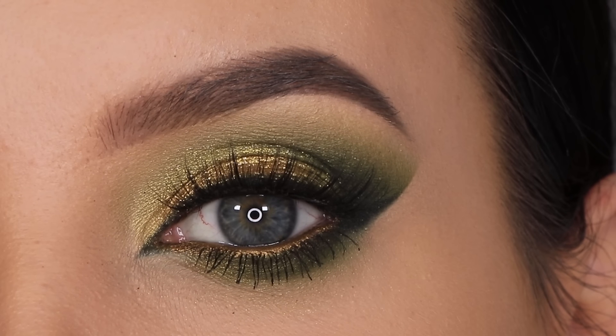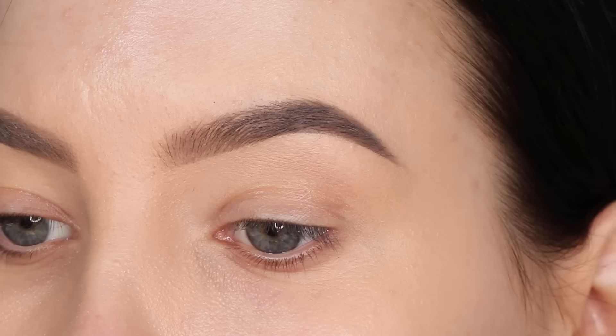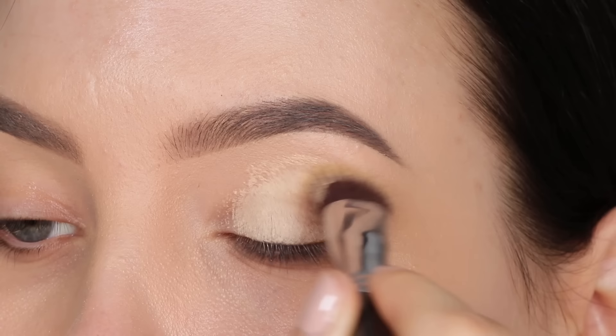Hey guys and welcome to my YouTube channel. In today's video I'm going to show you how I created this green look using a super inexpensive palette. But before I go in with any eyeshadow, I first always prime my eyelids. I'm using the MAC Cosmetics paint pot in the color Soft Ochre, and I'm using a Sigma Beauty p84 brush to apply this.